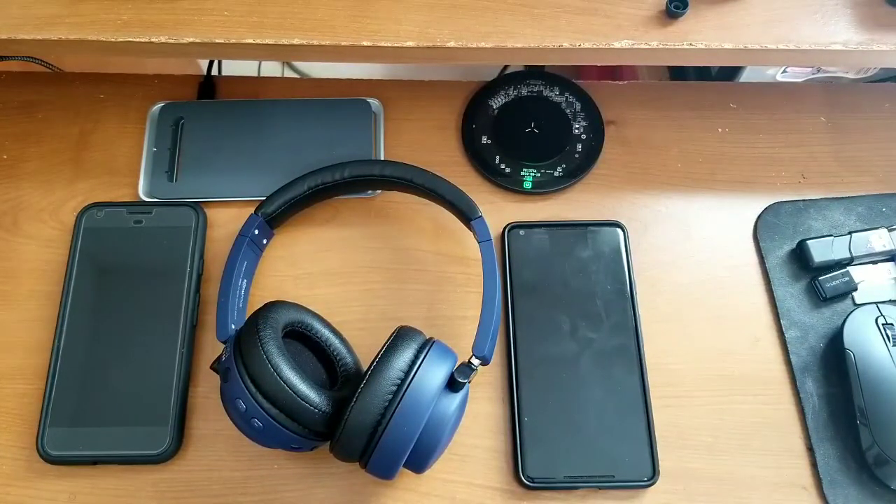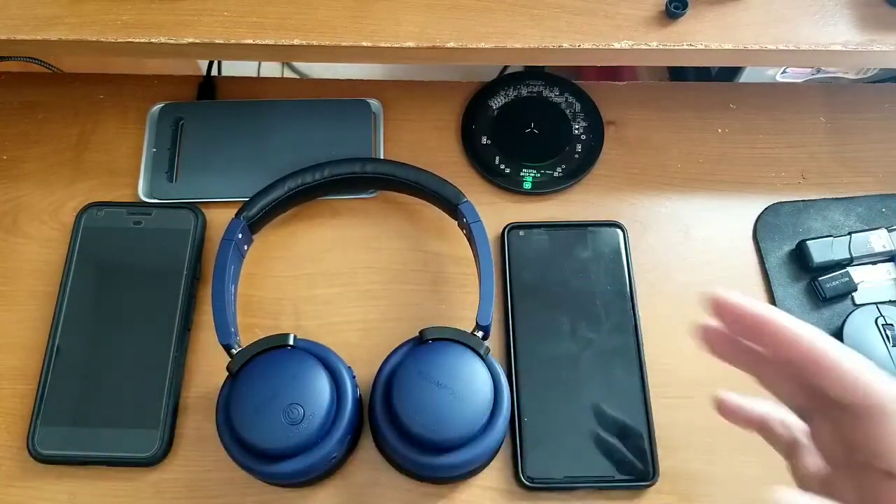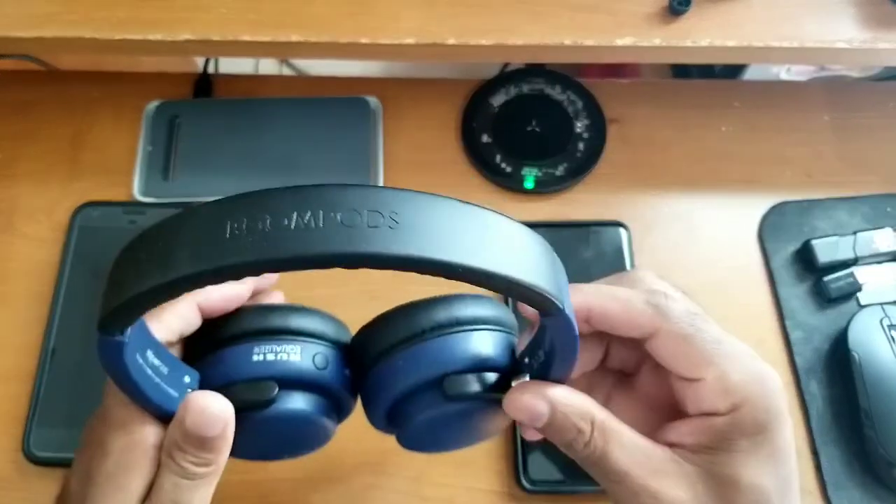Welcome back to another video. Today I have my full review of the Boom Pods Hush EQ truly wireless Bluetooth headphones. I've been using these headphones for quite a bit of time, gathered all my thoughts and opinions, and that's what I'm sharing in this full review. Hopefully by the end of this video you'll know whether or not these headphones are worth picking up. Let's jump right in.